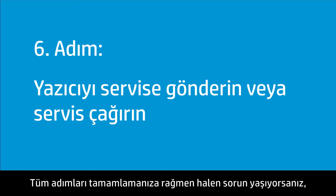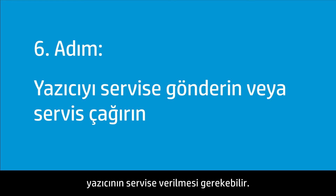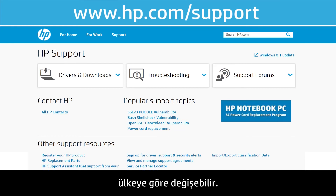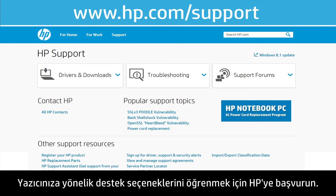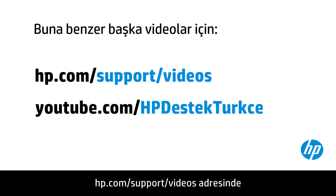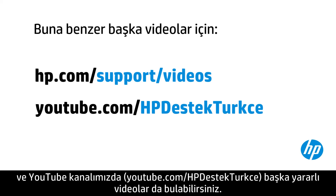If you have completed all the steps and are still experiencing issues, the printer might need to be serviced. Your options for service might vary depending on how long you have owned the printer and what country you live in. Contact HP to find out the support options for your printer. You can find additional helpful videos at hp.com/support/videos, and on our YouTube channel, youtube.com/HPprinterSupport.